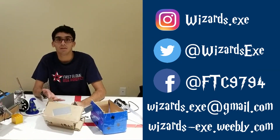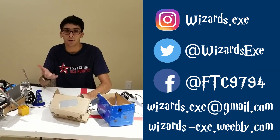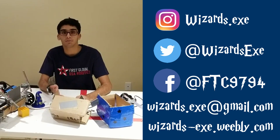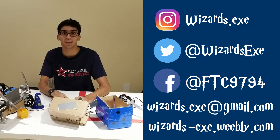Thank you for watching our video. We hope you learned a little bit about what we did in Robot in Three Days. If you're interested in seeing this robot competing, we'll link some videos in the description below. If you have any questions, feel free to reach out to us at wizards.exe@gmail.com. Thank you.